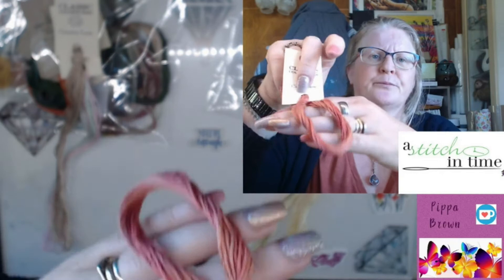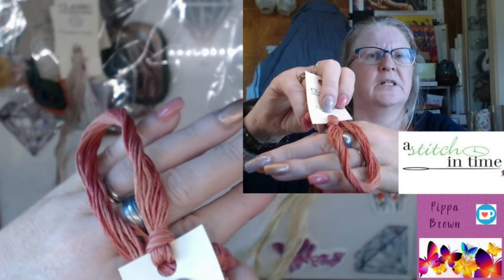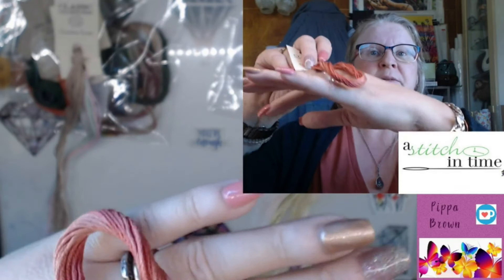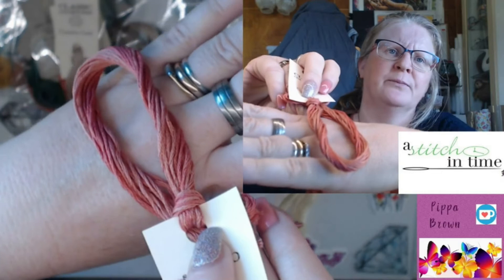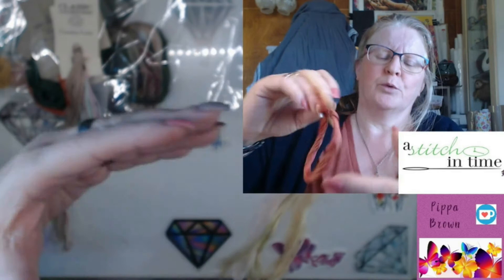Next one — Crab Cakes. Overhead camera is better for this one. It is a pink, with the variegation between the lighter pink and the kind of more rosy, rosé pink.